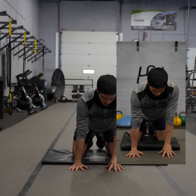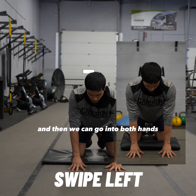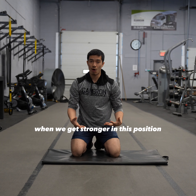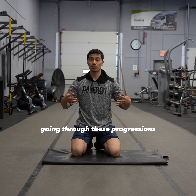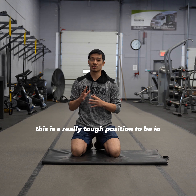Then we can switch and add some weight onto the other hand, again in that open hand position, and then we can go into both hands holding this position. When we get stronger in this position, I want you to really take your time going through these progressions so you can build strength here. This is a really tough position to be in.